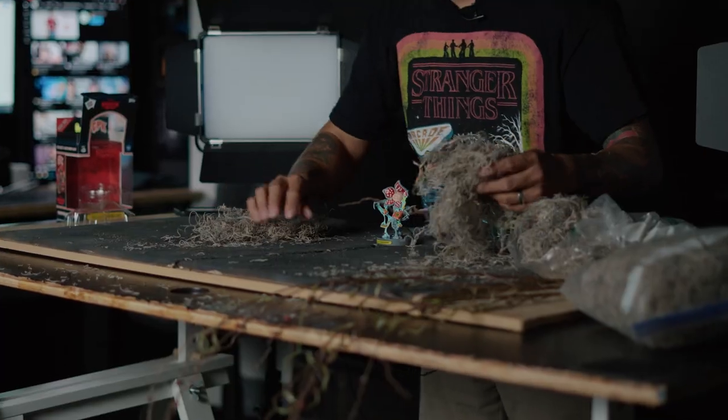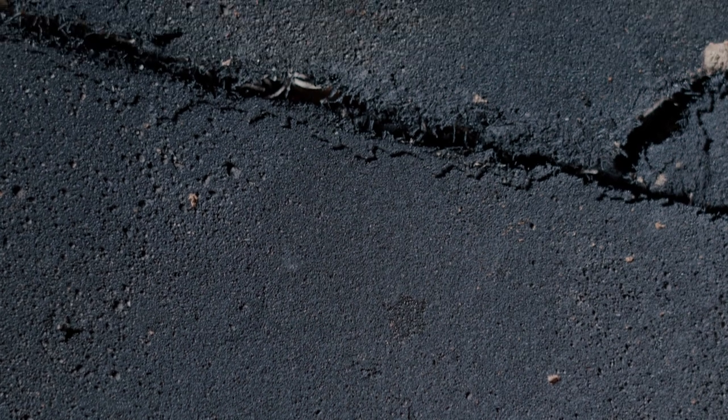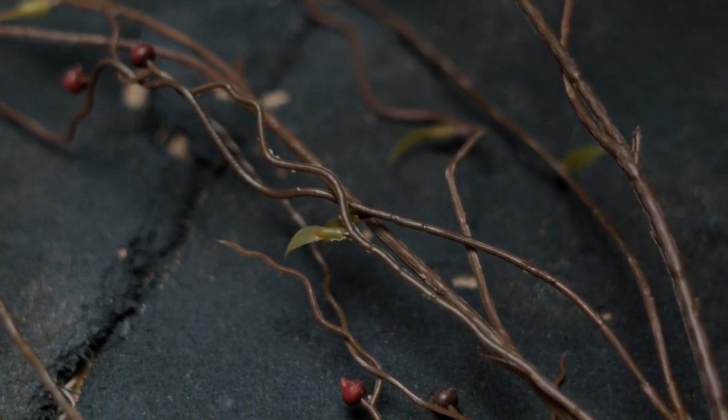So for the set design, I want to create something that resembles the upside down. Using props that resemble vines and weeds is a good place to start. For my foreground, I'm going to be using this fake asphalt texture that I built — basically it's some corkboard that I dressed and spray painted to look like asphalt. And then for all the vines and weeds, I'm going to be using some Spanish moss and some fake greenery that I picked up from Hobby Lobby.